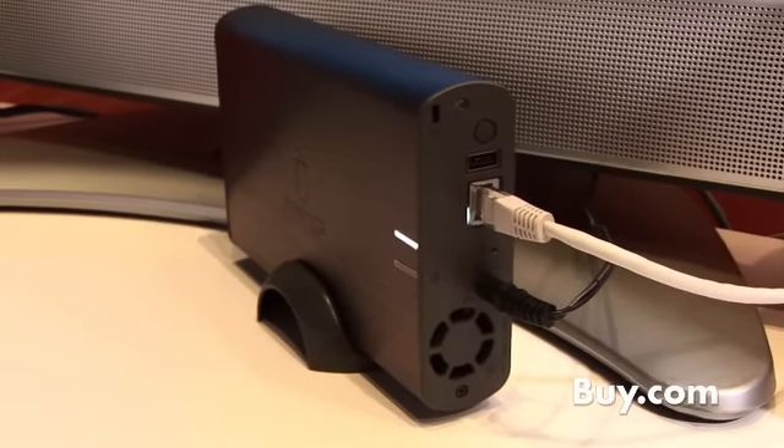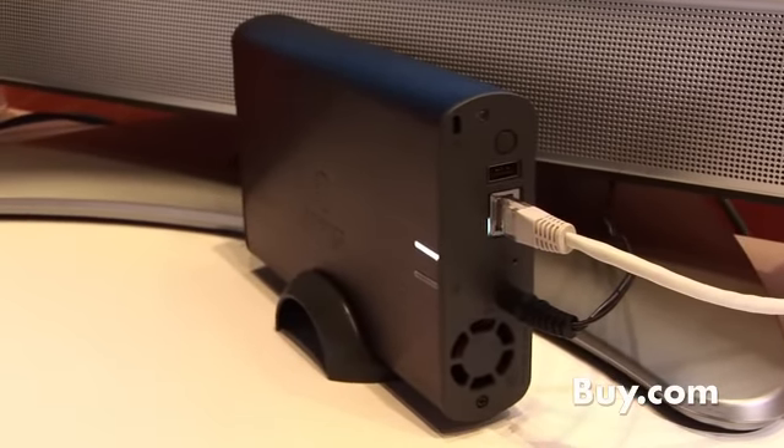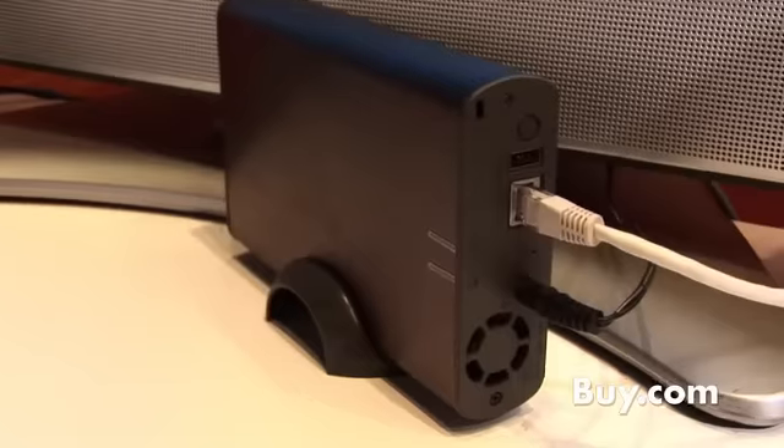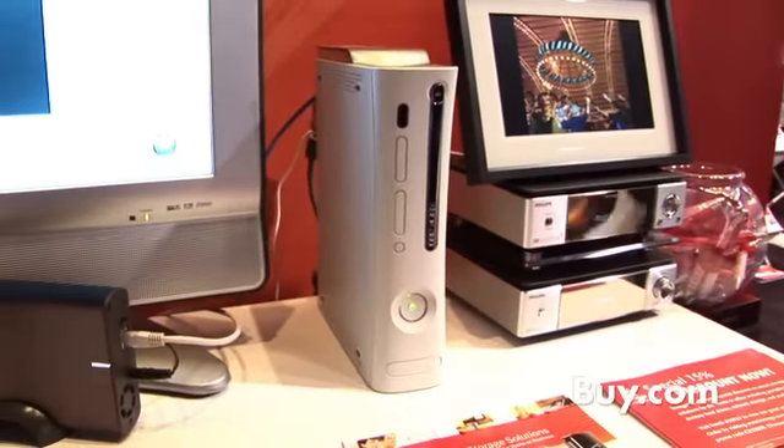This product is important because I have three computers in the household and I've got digital content everywhere. For families, or those with multiple computers in the house, how can we all view and share our digital content? It's really easy. With this drive, you simply connect it to your router, your network device, and it shows up on all those PCs or laptops, so you're able to save everything to one spot and everyone has access. It's a great solution.